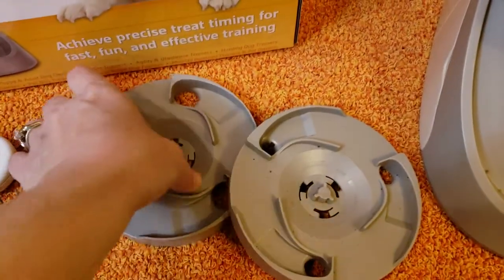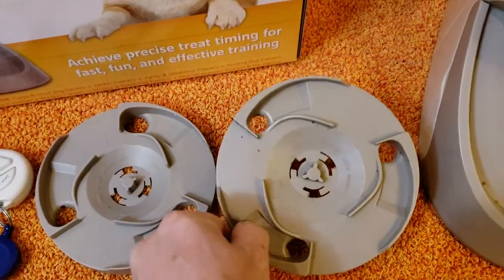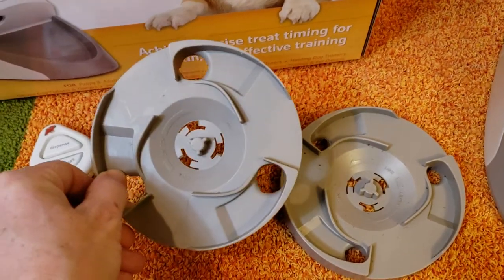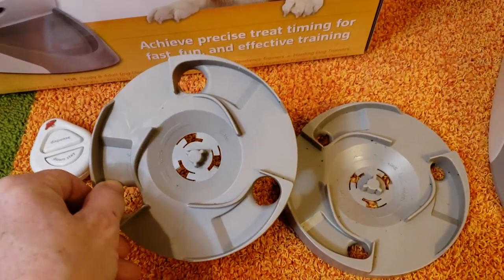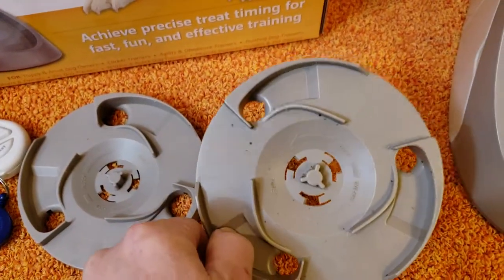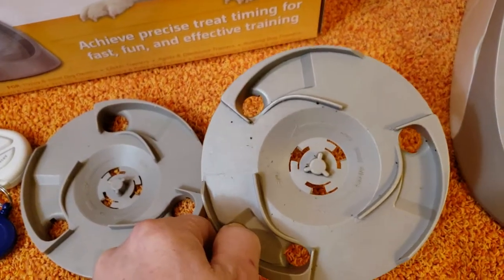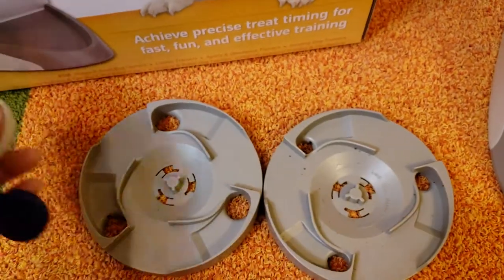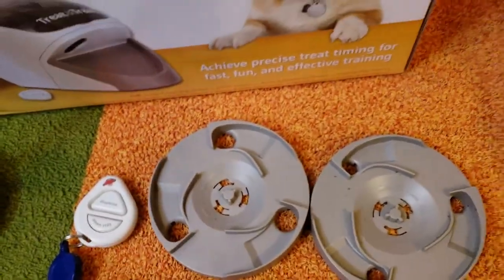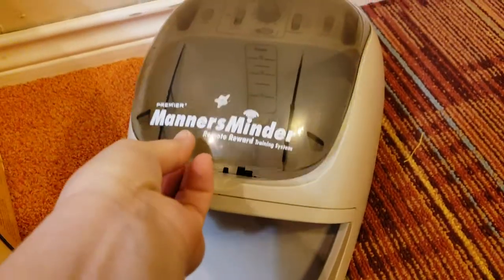It comes with two discs that have different hole sizes. The larger disc allows bigger pieces of kibble to fall through, while the smaller disc is for small pieces. You can use the larger one for small pieces too, but more pieces will fall through. Don't use the large disc for large kibble — it'll jam the machine. Of course, it also comes with a remote to dispense or start the automatic features.